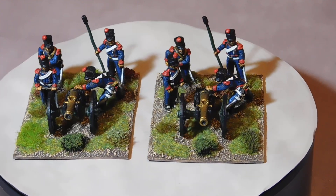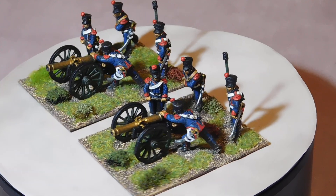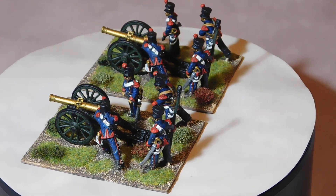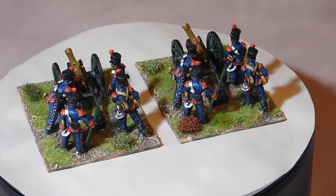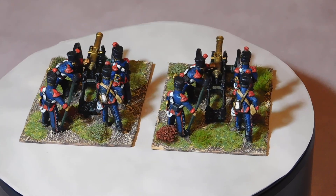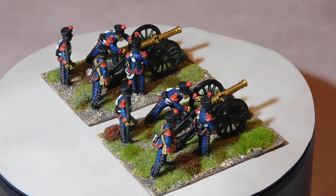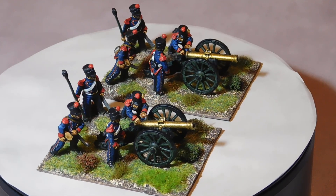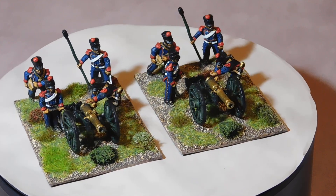Hi folks, it's Friday — it's been a quiet week. I have managed to get my French horse artillery company finished though: two bases, eight figures, and two cannon — Perry of course, metal figures. This now just about completes my French artillery. I've got a company of foot that I'm working on, should be ready in a couple of days.